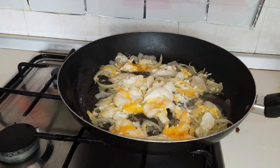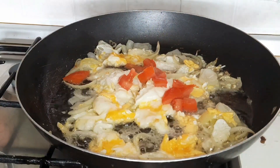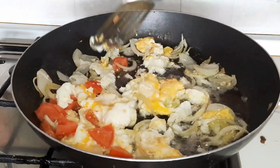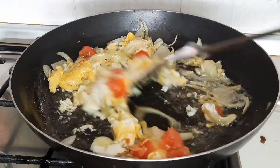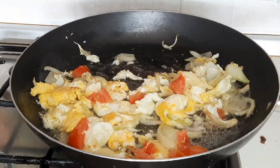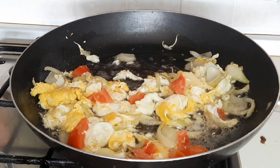So guys, you go ahead and add your sliced tomatoes. You can see my tomatoes are small — yes, because I don't want to use much tomato. Because if you use much tomato, you know naturally the tomato produces a lot of water. So if I use a lot of tomatoes, there will be much water in the sauce. So I don't want to use much tomatoes, just a little.